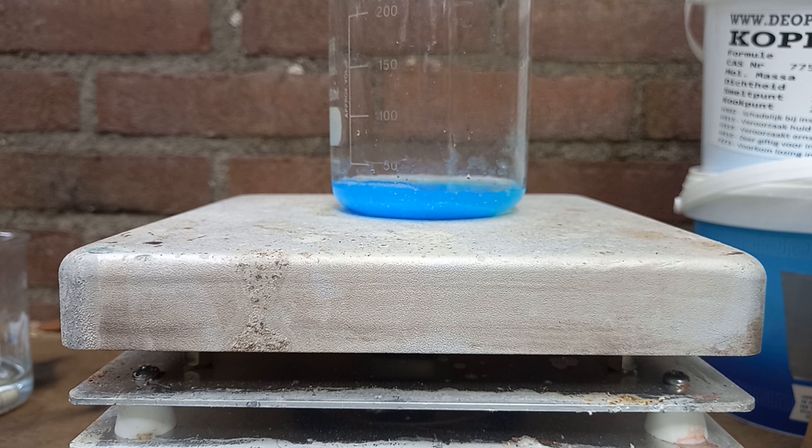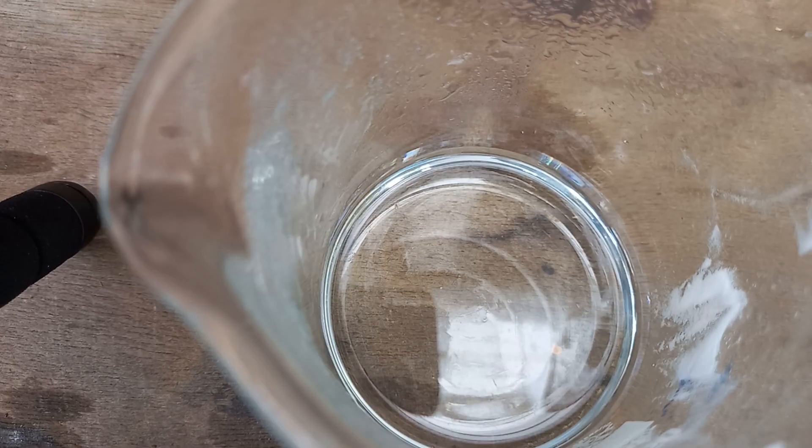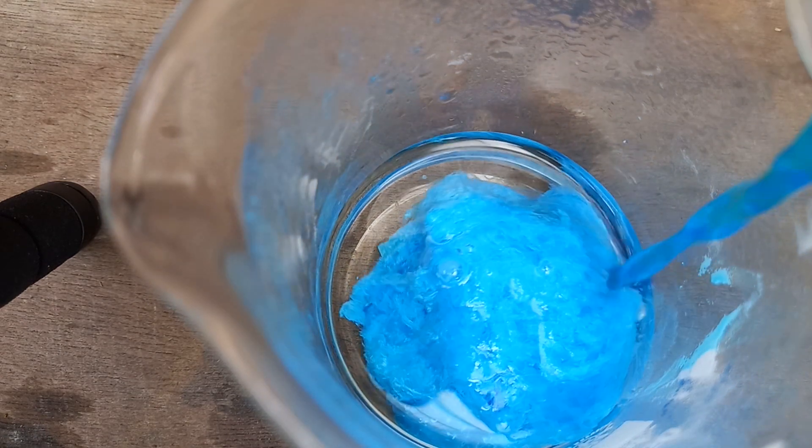So I wanted to introduce y'all to a little project I am working on, and I need a little bit of help, or I want some help. So what I'm doing is I'm synthesizing and isolating a lot of different copper salts for a copper salt collection. And yeah, that's been really fun.